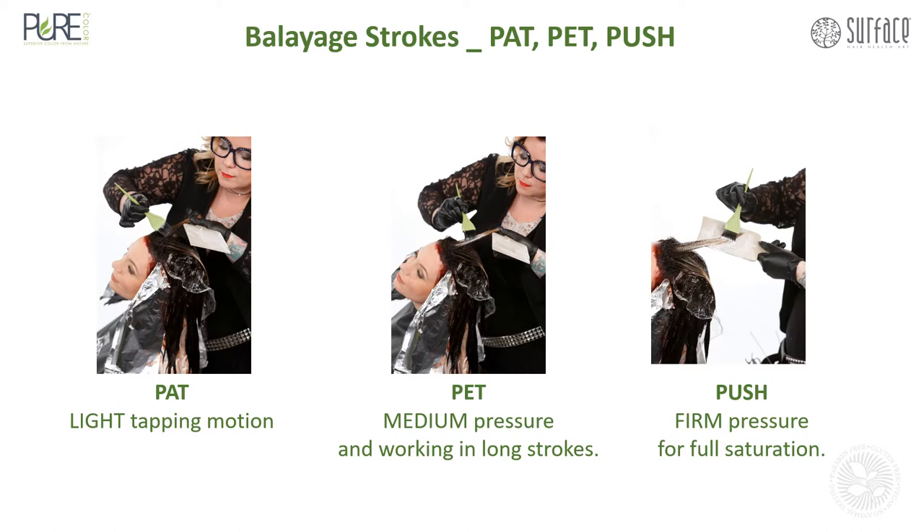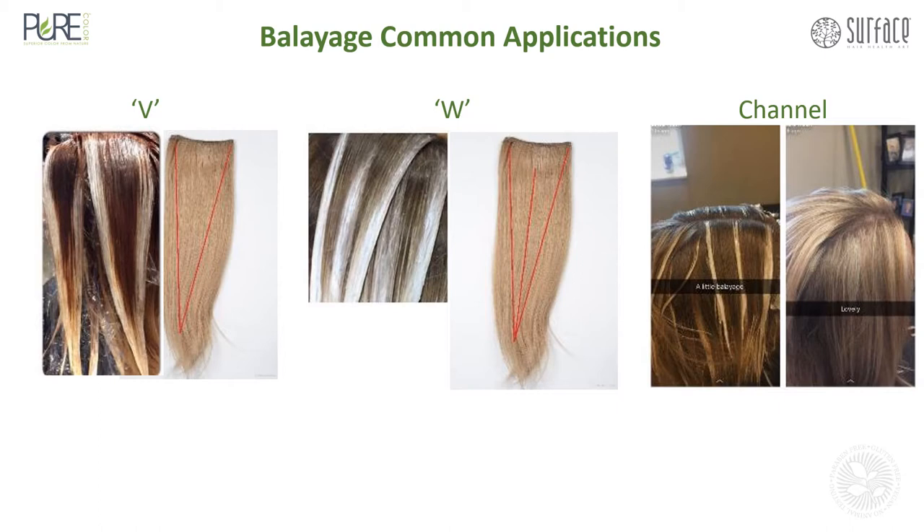Balayage common applications using Pure Blonde lightener. The V technique: pat, pet, push on either side of the section working towards the very bottom, just like the shape of a V. For a W section, apply the V and then apply the middle section of the hair, working the way up. This allows for a brighter finish than the V — more lightness, more brightness.